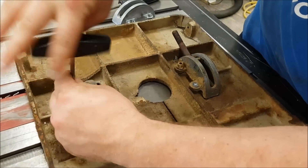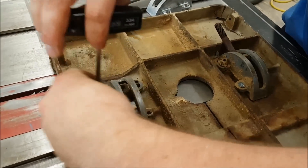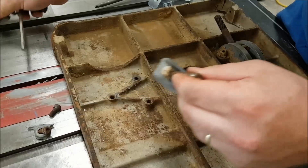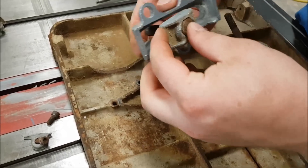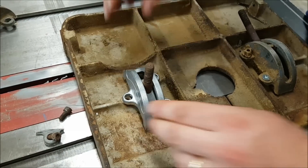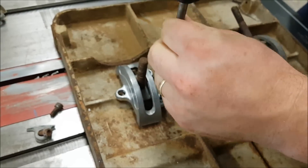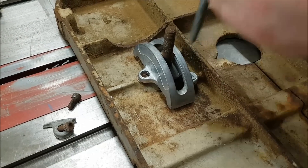I'll just pop these out and get them replaced. Let me take this one out first and show you — when you get a replacement trunnion, it's not going to come with the stud. So we're going to keep that and reuse it. We'll throw the new trunnion on — this guy goes right through there just like so. Then we can replace all the hardware with new hardware here, so if anything ever needs to be worked on again, it's nice and easy to take out.